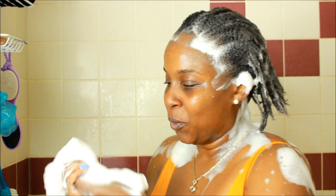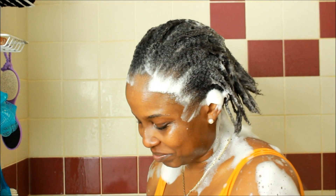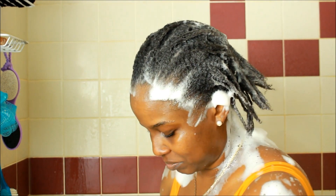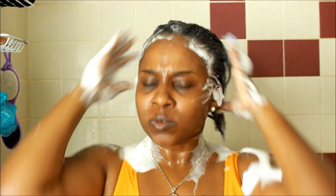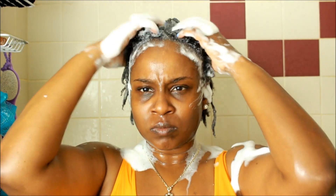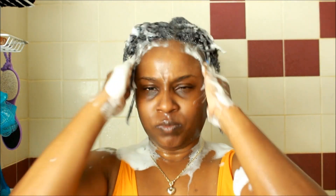Look at those suds! This product gets very, very sudsy, so be aware if you get it. If you're not about that suds life, this is not the product for you — but this isn't a review, so yeah.